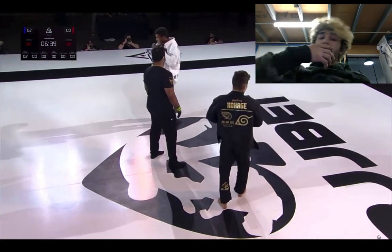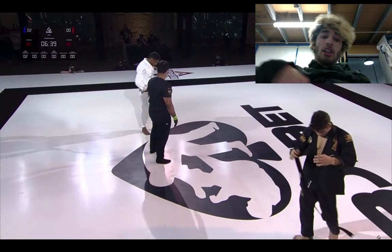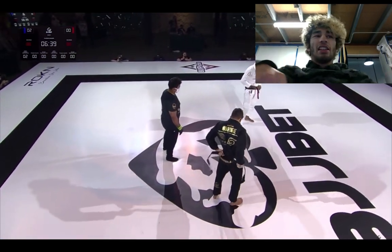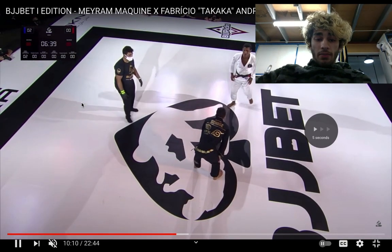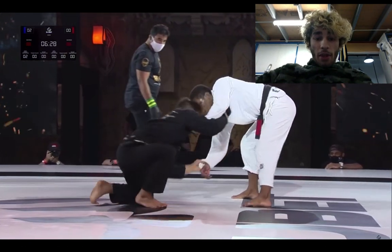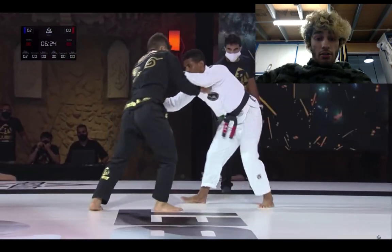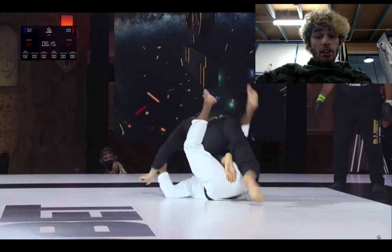You're going to have to chain it with something like a fake guard pull or collar drag, or physically break through the frames — but it's pretty hard in general. They're both looking exhausted. Fabricio might be thinking about an ankle pick or maybe a pull even. There's grip fighting. Oh, that was a nice pull.